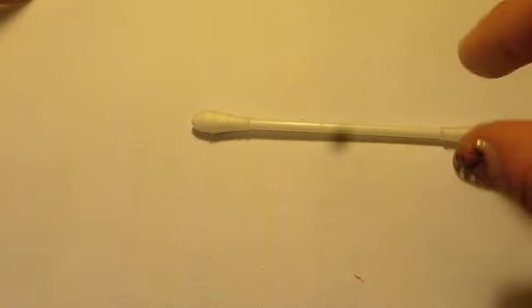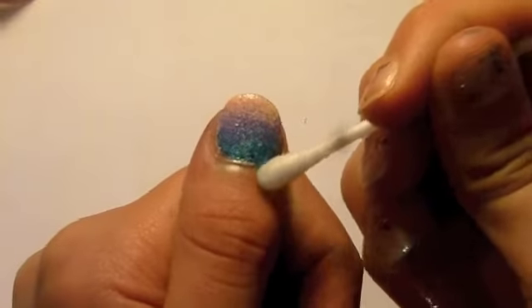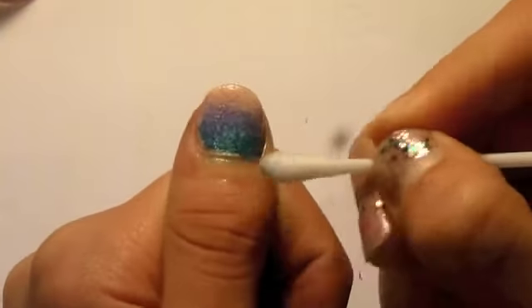Don't worry about it going onto your finger with the polish. You can just take some nail polish remover and a cotton bud and clean away the excess polish.